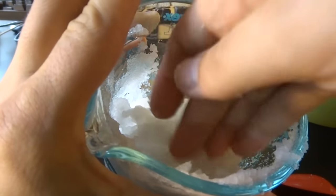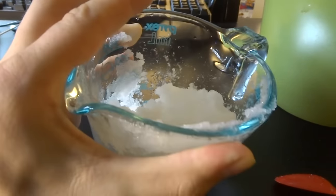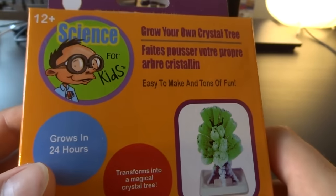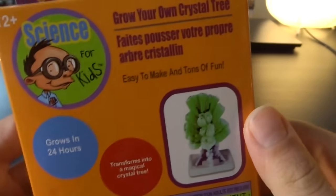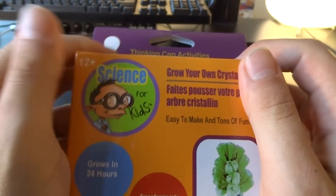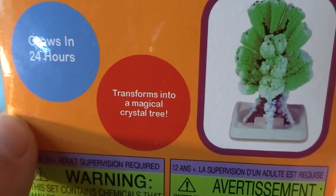That was big, gushy science. Now let's make it yellow. And now we're coming to the cool stuff. Grow your own crystal trees — I always thought those were kinda cool. I have another crystal growing kit. It grows in 24 hours. More science with magic crystals. Transform into a magical crystal tree.